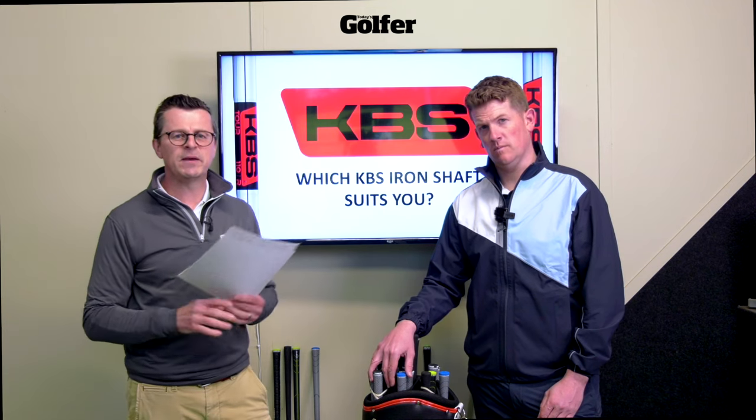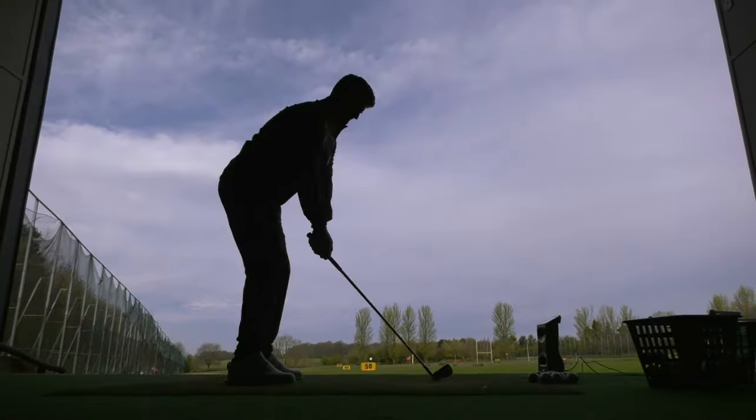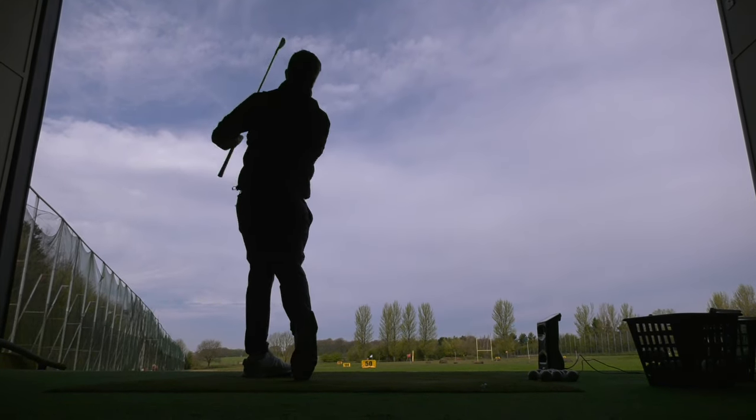Originally at KBS, they started out by just making iron shafts, but they've evolved into a company who makes shafts for every single club in your bag — from drivers to fairways to hybrids, irons, wedges and even putters. And they're aimed at all types and speeds of golfers, so it doesn't matter who you are, whether you're a tour player or an amateur, you can fit in the KBS range perfectly.